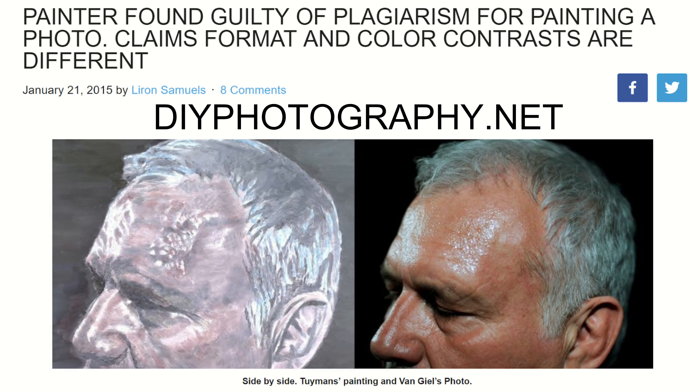In one example, an artist painted a picture of a man's head — not exactly the same as the photo but similar enough that courts ruled it a reproduction. The photographer sued for $57,000 in damages but the court gave the photographer nothing. However, they said if the artist continues to show or sell the piece, the artist would be liable to pay more. So that kind of sucks all around. The artist claimed fair use because he changed some slight things, but it was clearly based on the original photo.